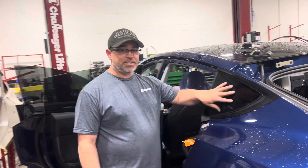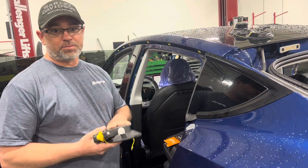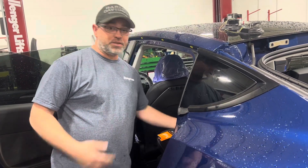Alright, so we're going to cut the quarter glass out on this Model Y. Reuse the Spyder. I'll show you guys how I do it.